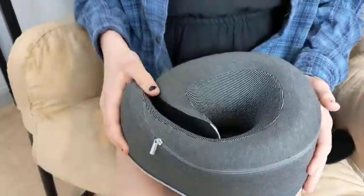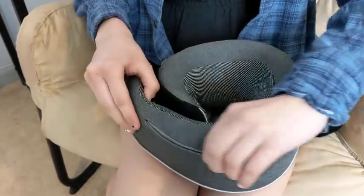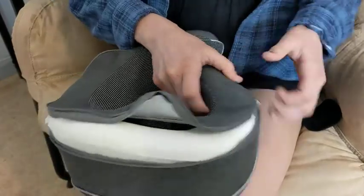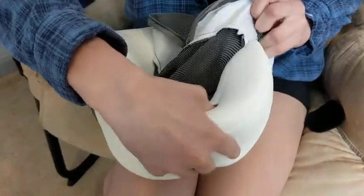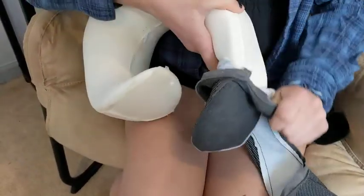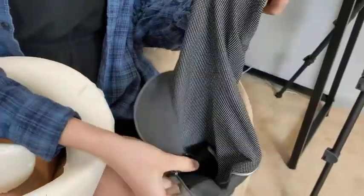And another thing is, if it gets dirty or you just want to wash it, it has a zipper, so you just zip it around and you're able to take out the case. That way you can wash it — it's super easy to take off. And then you can just stick this in the washer and wash it.